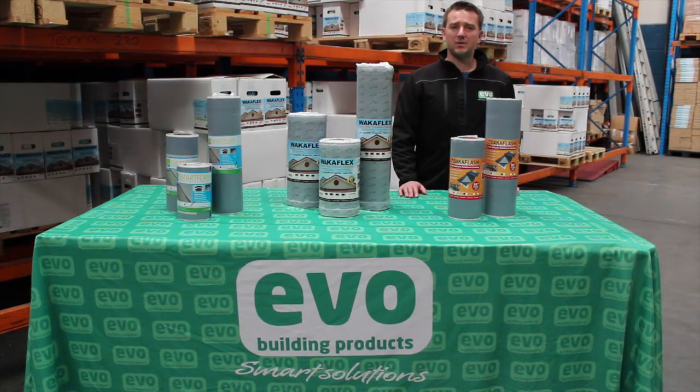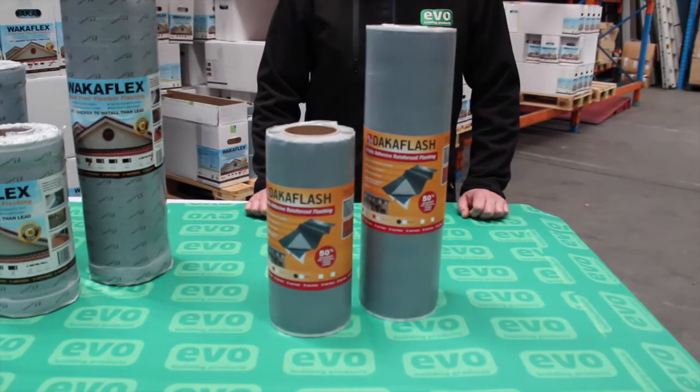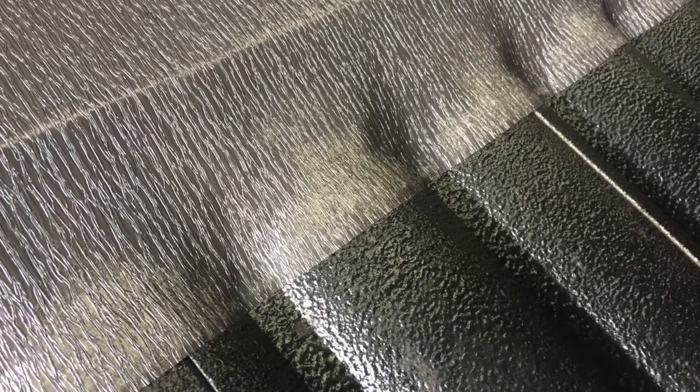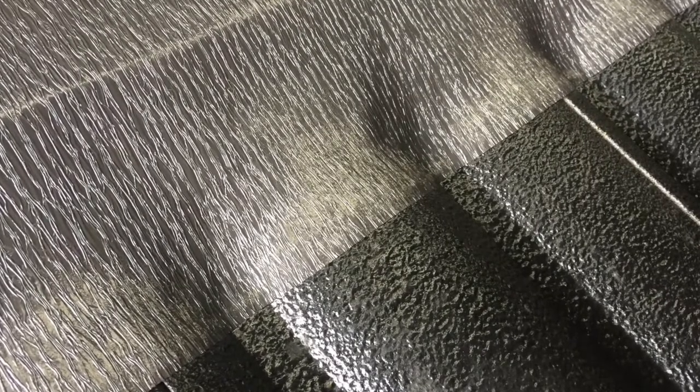DACA Flash is available in 300 and 450mm widths. It comes in lead grey, black and terracotta. It can be installed in all the same applications as WACA Flex, with the primary difference being that DACA Flash has a 100% butyl backing and a different aesthetic appeal.